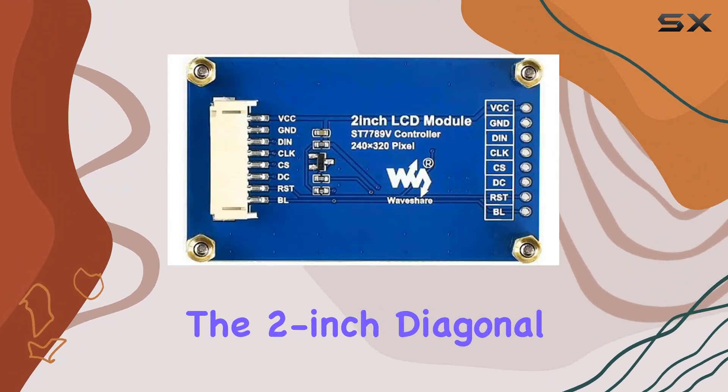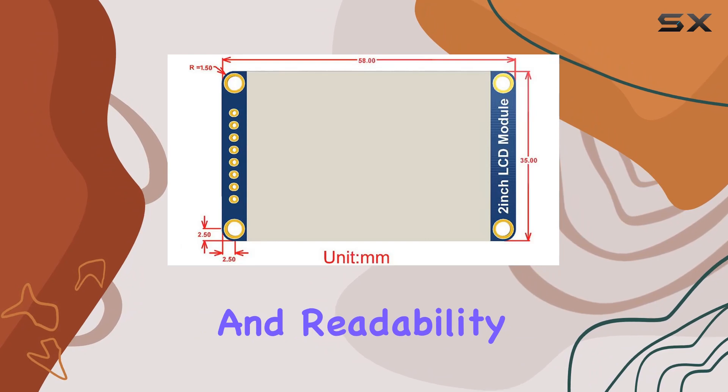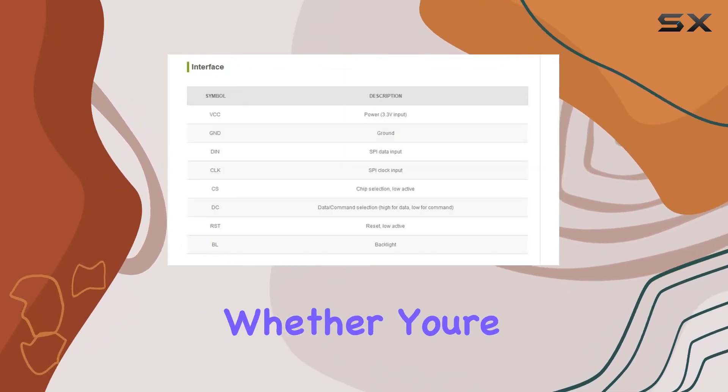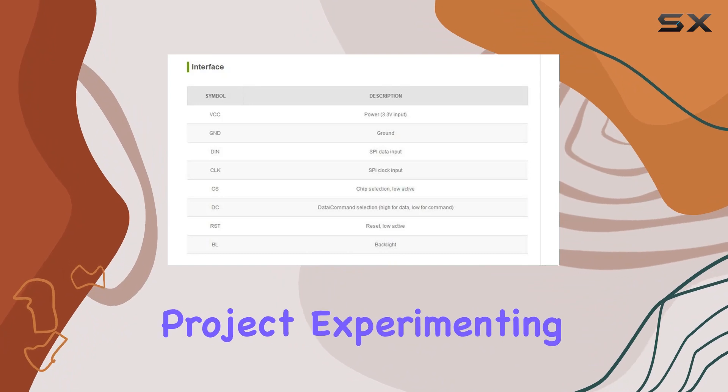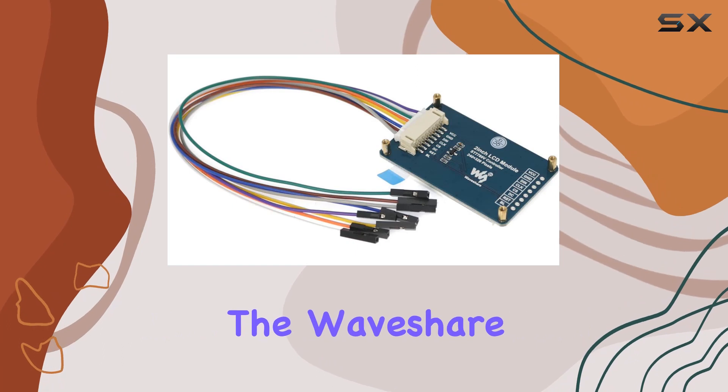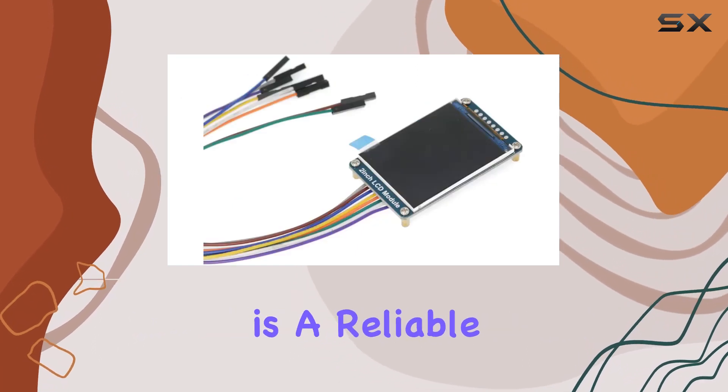The 2-inch diagonal size strikes a balance between portability and readability, making it suitable for a range of applications. Whether you're building a compact Raspberry Pi project, experimenting with Jetson Nano, or diving into STM32 development, the Waveshare 2-inch LCD module is a reliable choice.